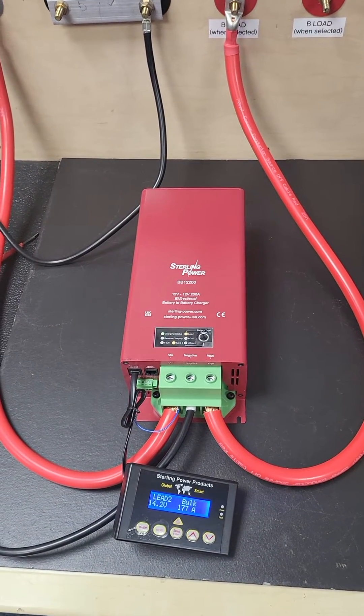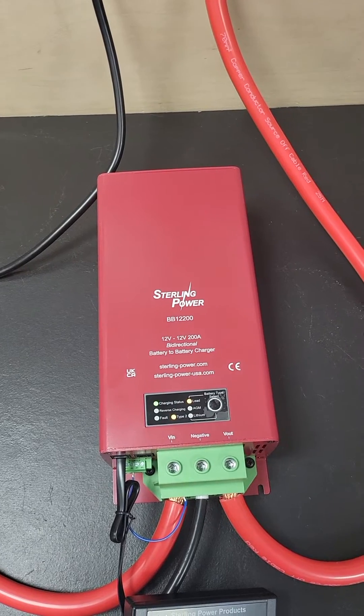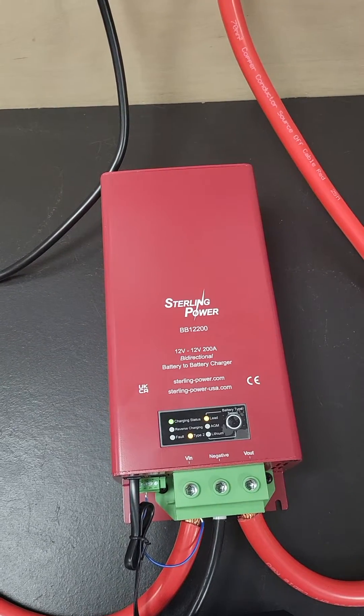Hi guys, just Charlie here from Stirling. Here we've got the new 12 volt to 12 volt 200 amp battery to battery charger, part number BB12200.